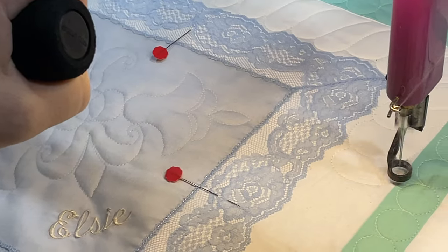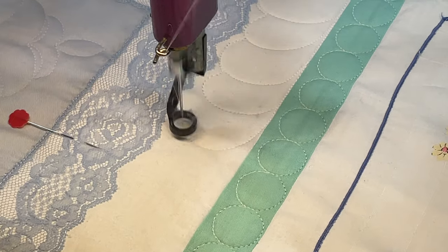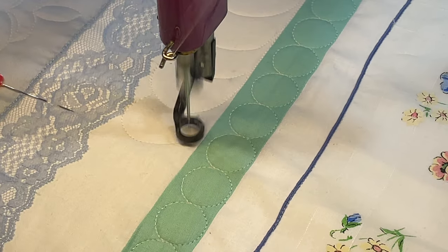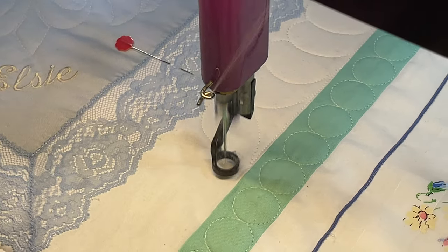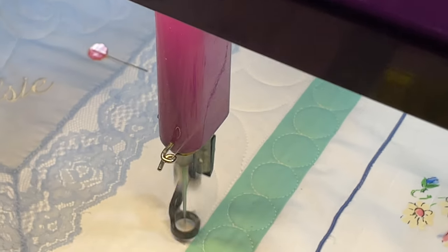Hey Ann, what are all these pins for? They're marking the middle so I know to switch directions on the other side. Marking the middle so you know to switch directions — which you're about to do right here. That's a good idea, good tip for people.